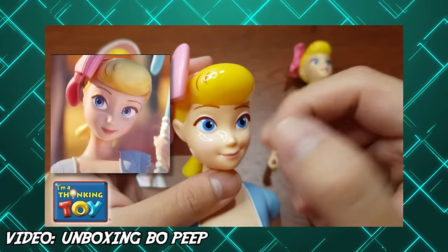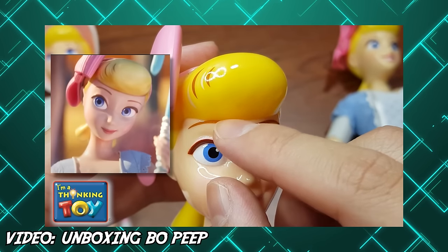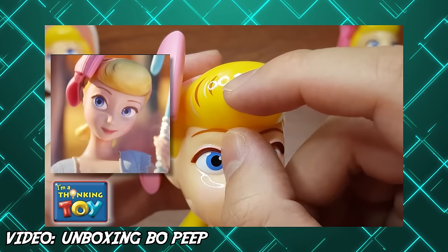But the thing is, this hair piece is too close to the eyebrow and we need to do a hair transplant to fix it. Realistically, we don't really have a second chance if we ruin this, because I don't have another of this particular Bo Peep. Oh, a new package — is this a spare Bo Peep?